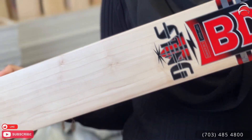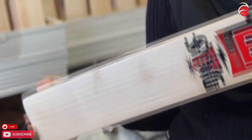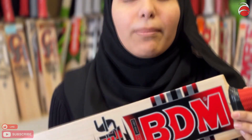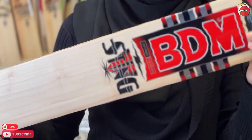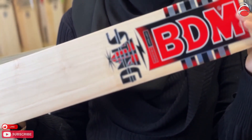I'm not saying you can't buy Gray-Nicolls or a $1,500 bat — of course, if you have the money, go ahead and buy that. I'm just recommending some brands. I know some of you will say I don't support one brand over another, but I'm just saying these are budget-friendly brands. If you want to buy something more expensive, go ahead — all of the bats are good for hard tennis and hard ball.